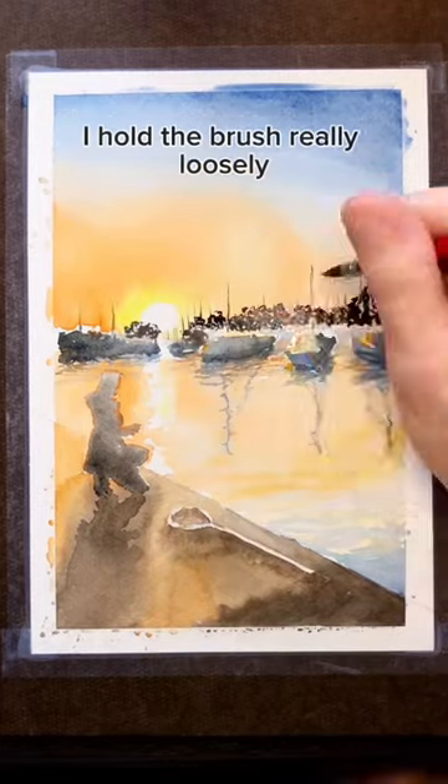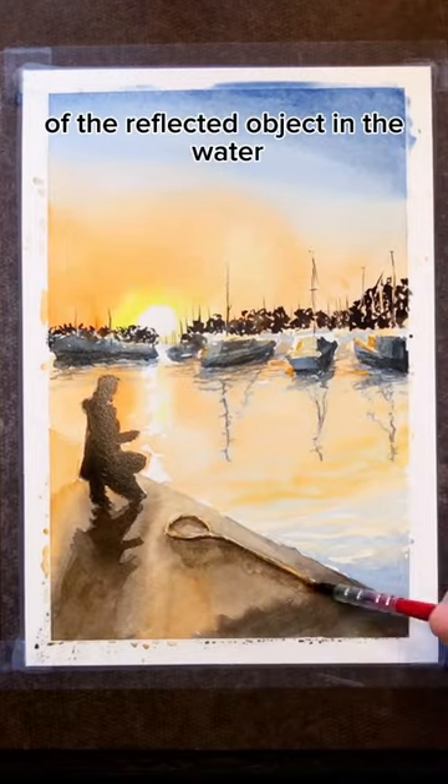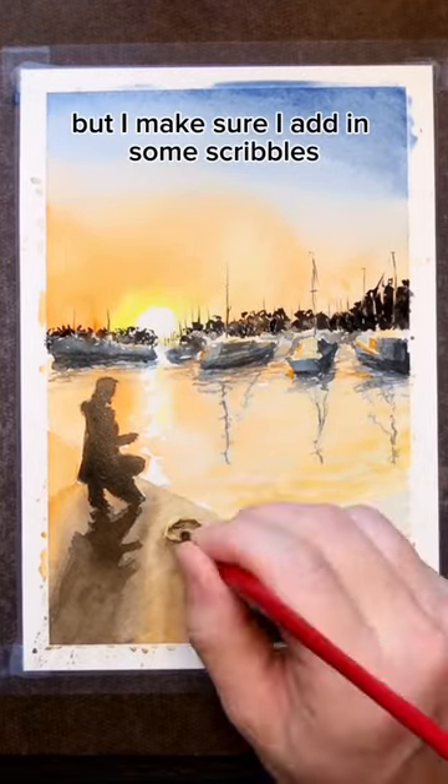I paint the reflections in the water. I hold the brush really loosely, and I generally trace the shape of the reflected object in the water, but I make sure I add in some scribbles.